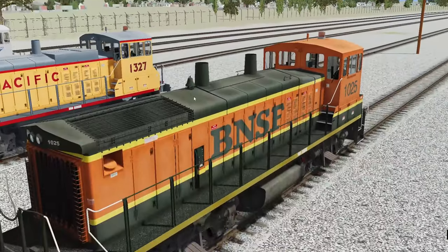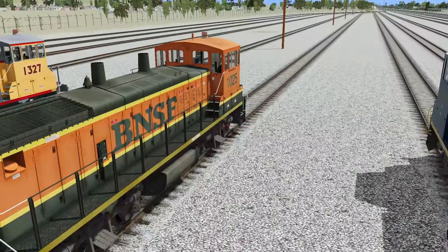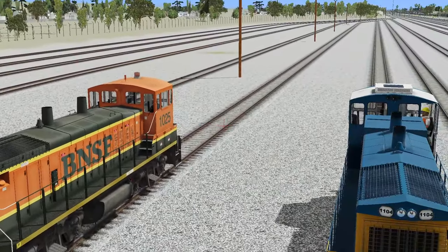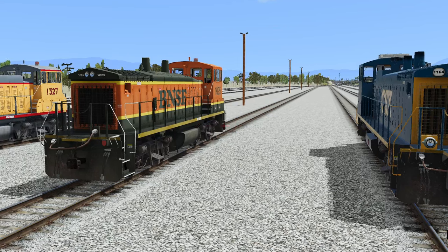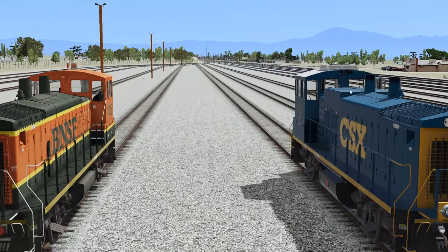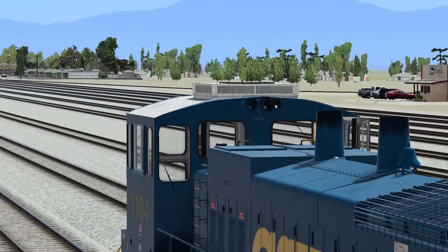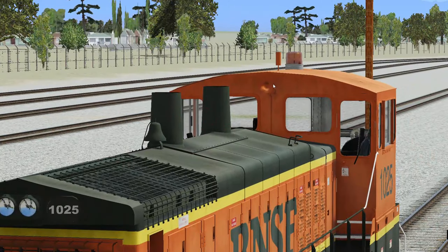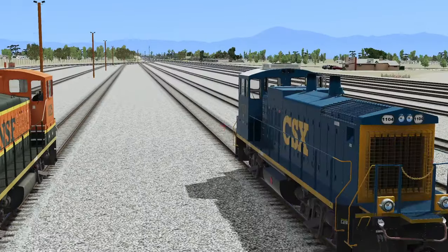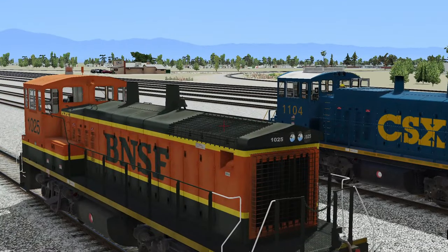Very nice detail — we got the bell. That one's got the bell in the same spot. I wonder if CSX used these longer than BNSF did. Just taking note of some differences: the fact that this one has an air conditioner, it has three horns, and then we have a hump right here. Notice how this one just has one, no air conditioner, and no hump right here.